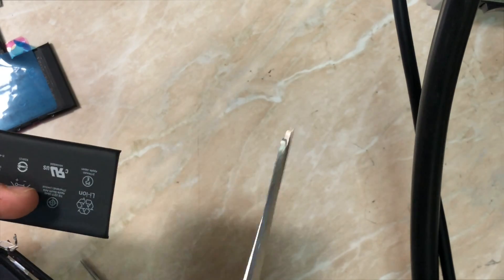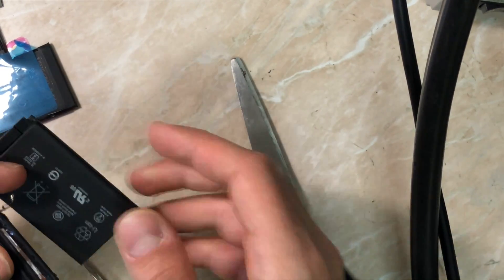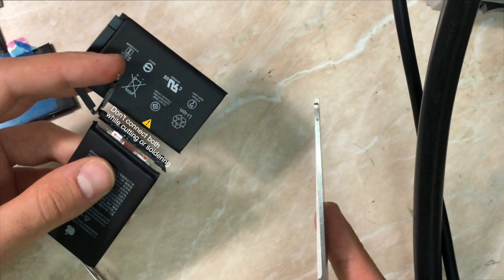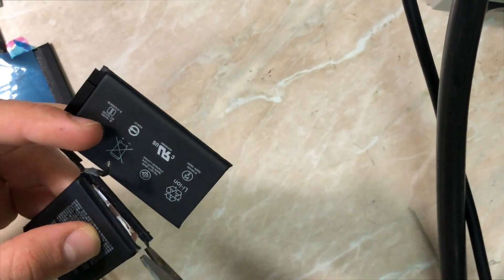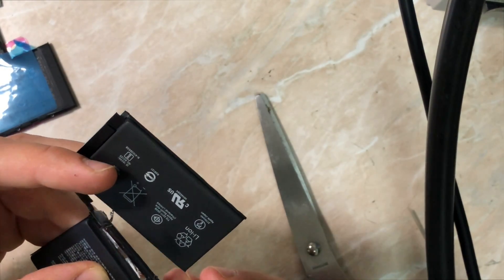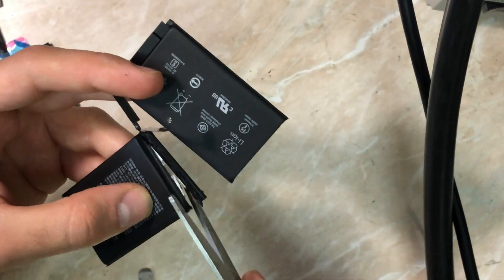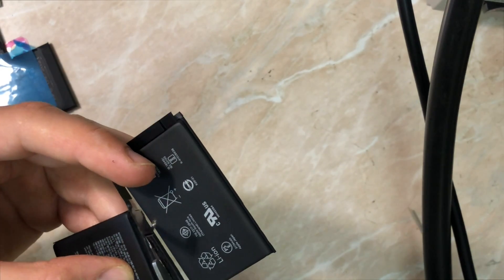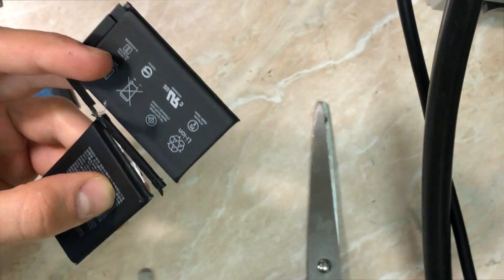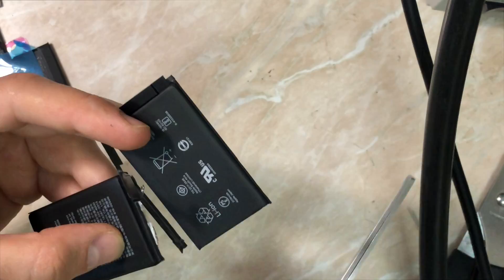I'll begin with the upper cell battery. Be very careful when you cut between the anode and the cathode — do not connect them together while cutting or soldering. This is very important to avoid a short circuit, which would cause a big mess or even fire from the battery. My cutter isn't very sharp and I'm trying not to bend the flex too much because the connection in these batteries from iPhone 8 and up is very delicate.